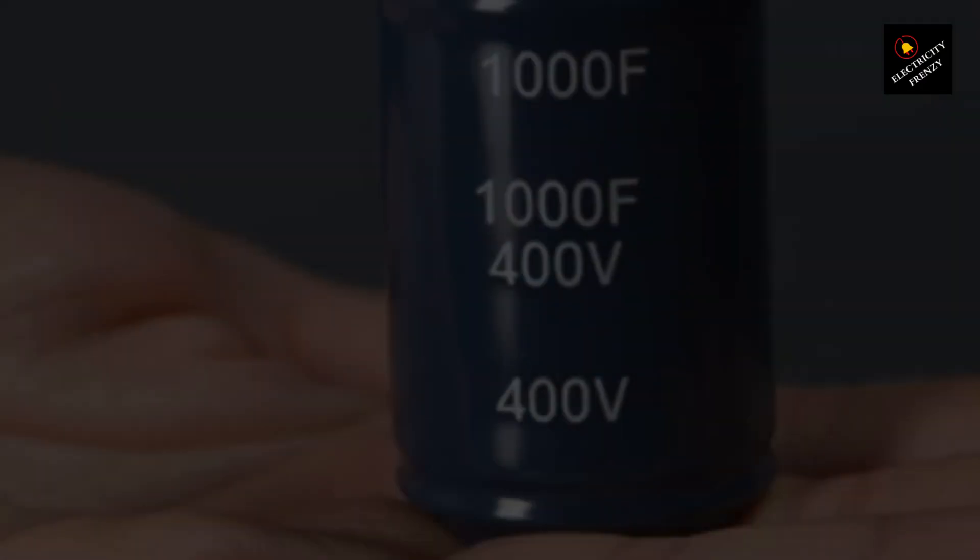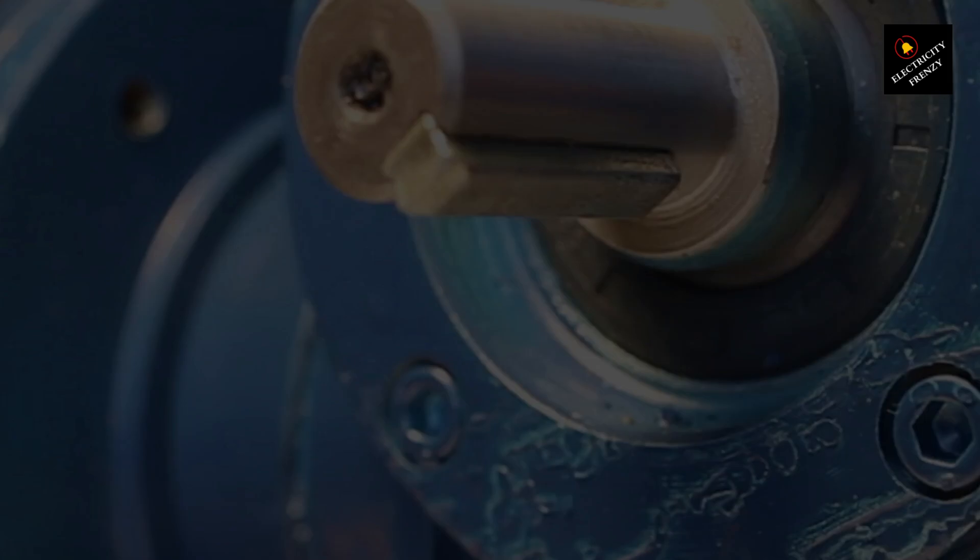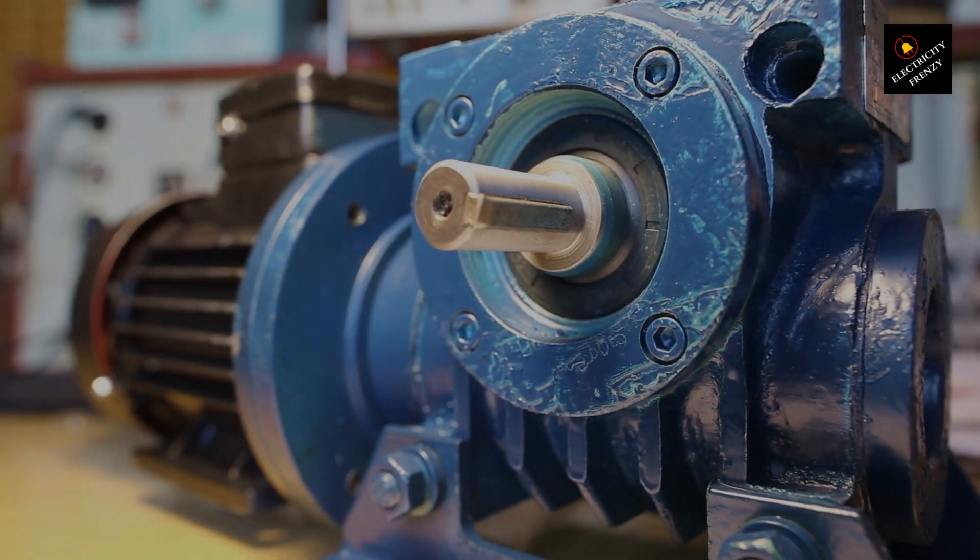By introducing a capacitor in the auxiliary winding, we create a phase shift, effectively generating a second phase and producing the necessary rotating field to get the motor running.